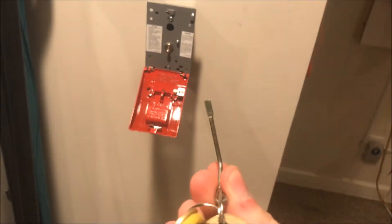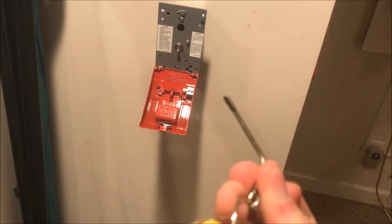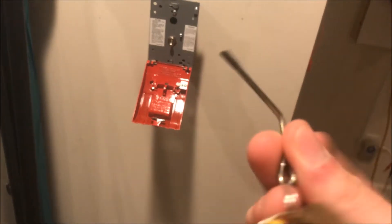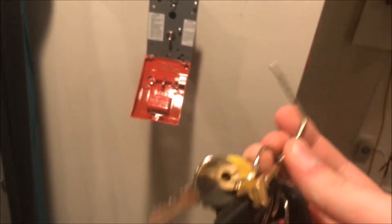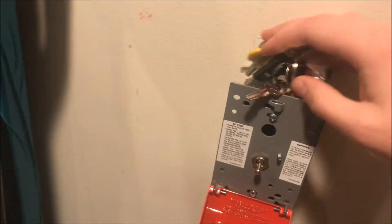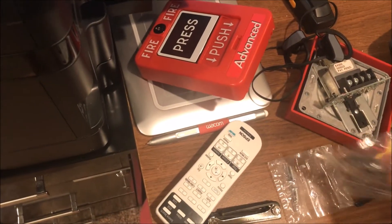Here's a nifty tip: this is one of those keys that goes in a bedroom doorknob to lock and unlock it. If you bend it at a right angle and put it on your keyring, these are great little flathead screwdrivers for opening these kinds of stations — probably one of my favorite things I've done.